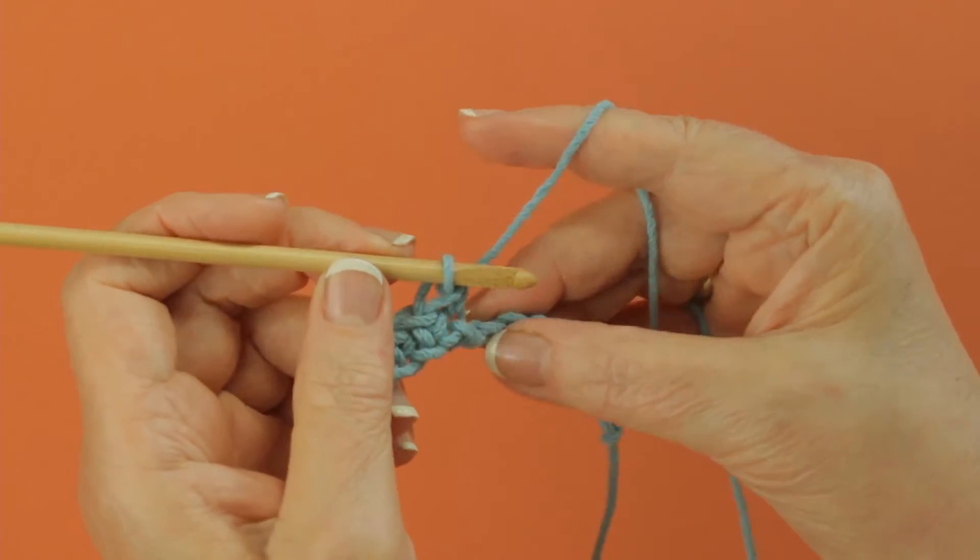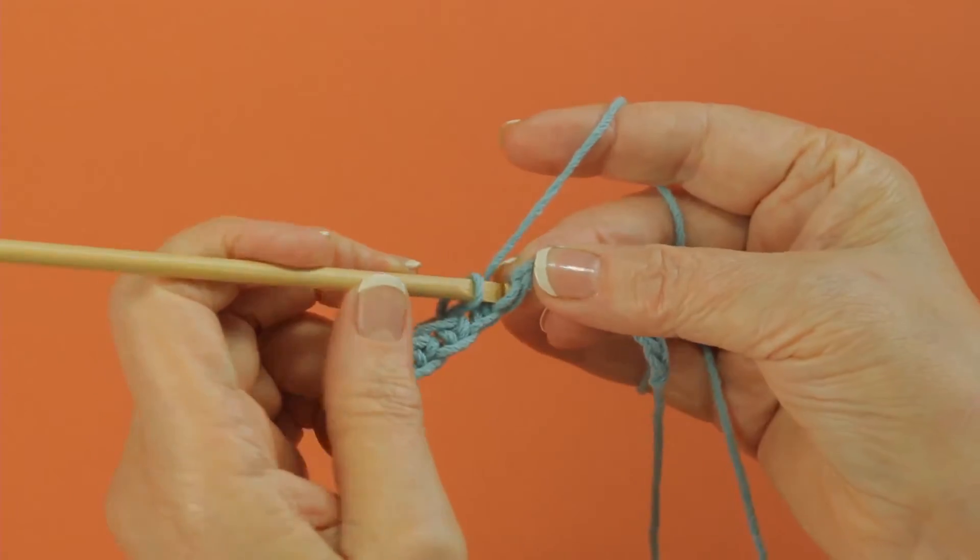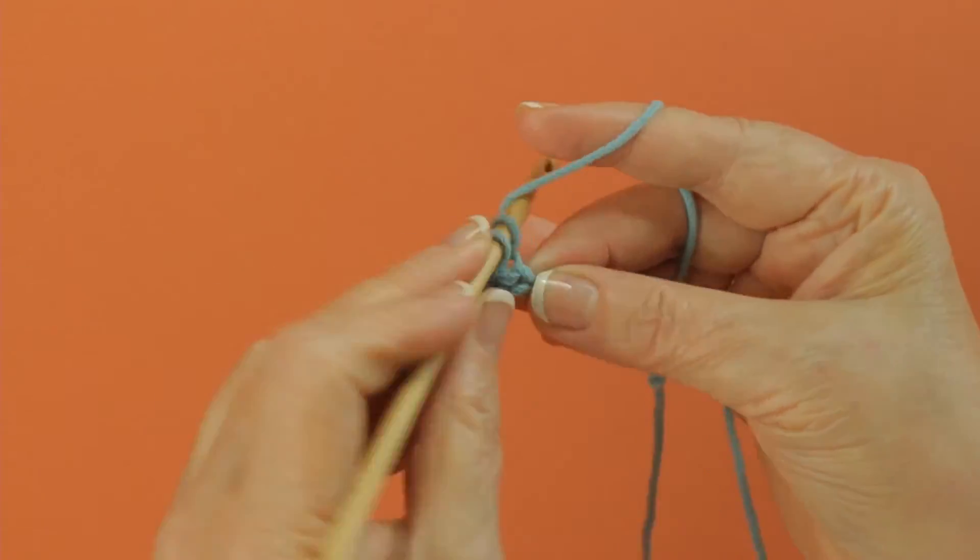A lot of times the projects will start you out by saying, work in the back ridge of your beginning chain.